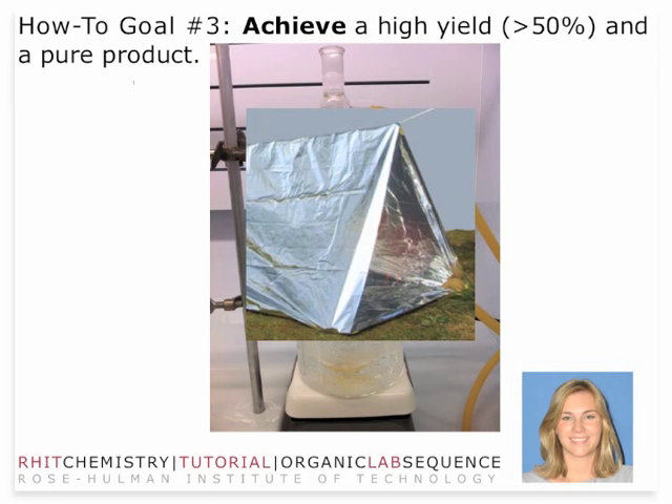One of the things that might help you get a good reflux going is to make a foil tent. It may look silly, but the goal is to put foil around your condensing column, and what that does is trap some of the heat.